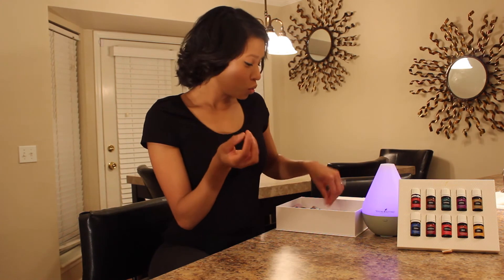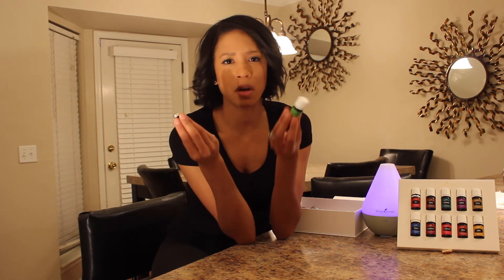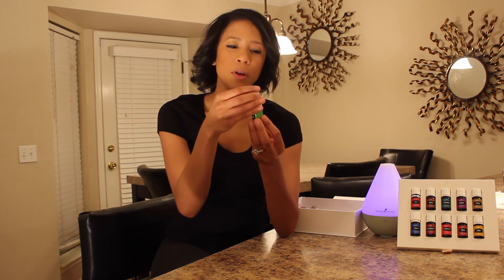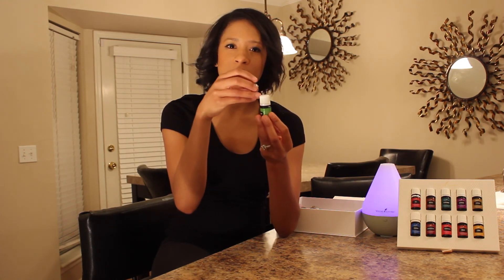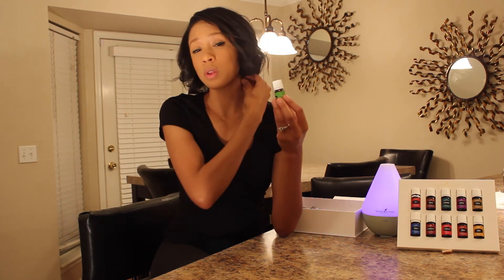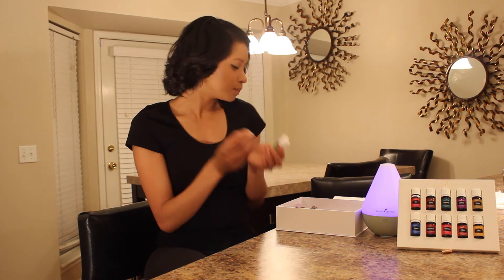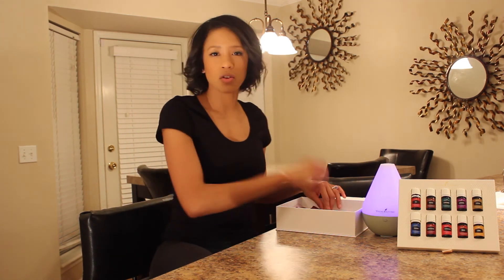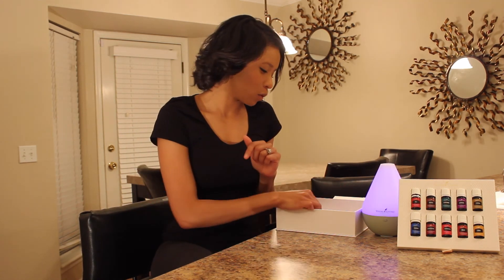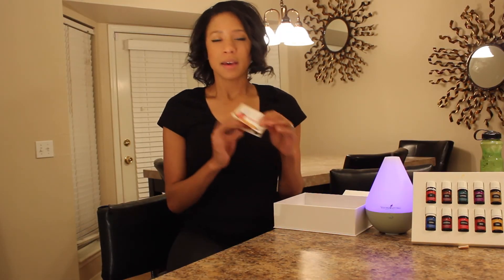You get a roller fitment, which is used to put on the top of one of your oils. I suggest doing it for Stress Away because you put this on as the lid and then you can just roll it on your neck or your arms — easy access, it's amazing. There's also a little lid that comes for that specific roller fitment.